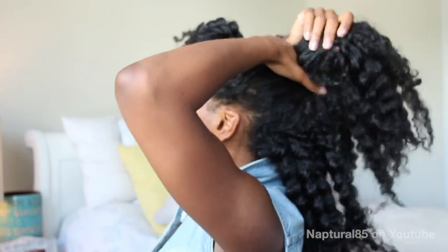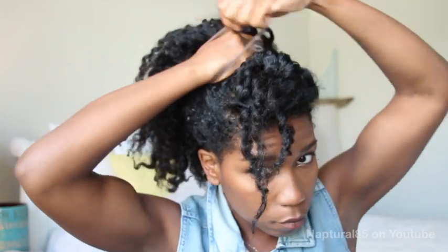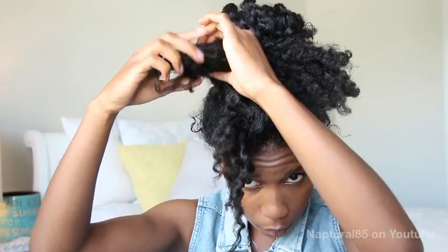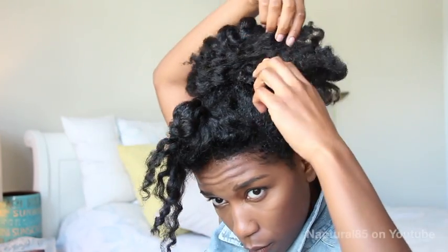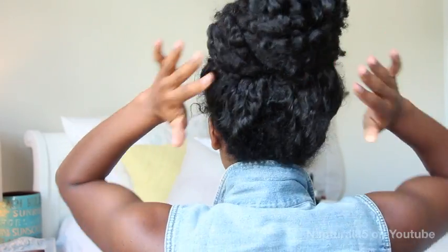First style: grab a small section of hair in the front of your head and clip that out of the way. Gather the rest of your hair into a high pony and wrap it into a bun — it can be any bun, I'm gonna do a messy one. Pull the ribbon tie over the pony and stop halfway, then split the ends of the hair in half and twist each half around to the back, securing it discreetly underneath the bun with a bobby pin.